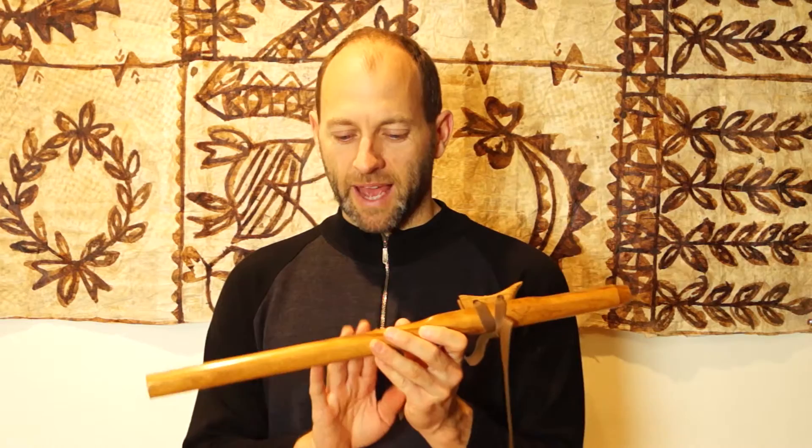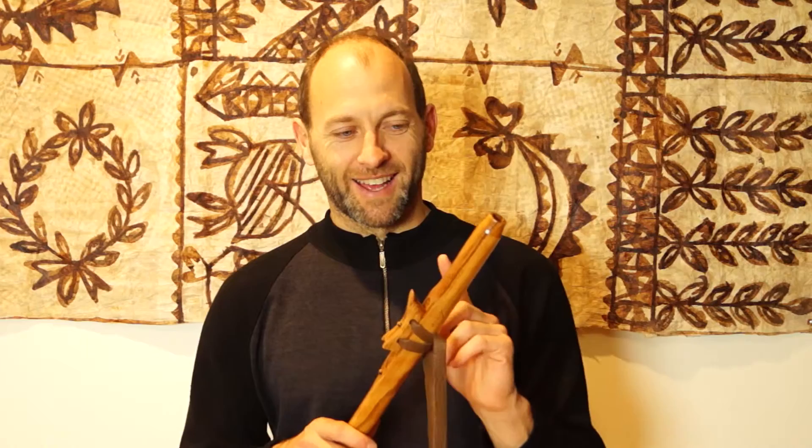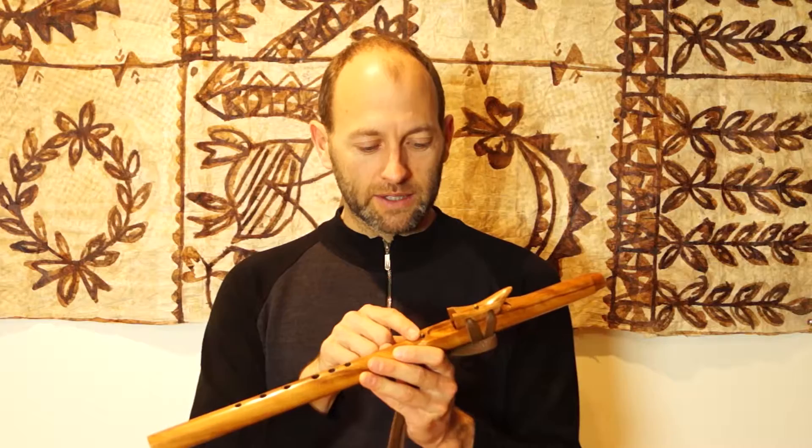Hey there, Todd from Southern Cross Flutes, playing the A minor Blackmire Love Flute. Blackmire is one of the densest New Zealand hardwoods, which is one of the reasons why it produces such a clear, bright, resonant tone. The flute itself is very scratch resistant — people use it for hardwood floors as well as flutes. It's got such a gorgeous tone, responsiveness, and playability to it. The finger holes are close together, making it super easy to play.